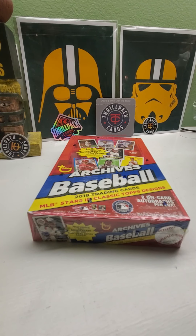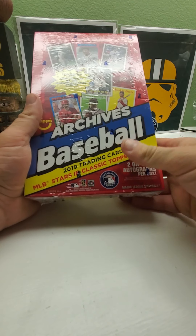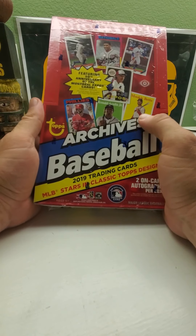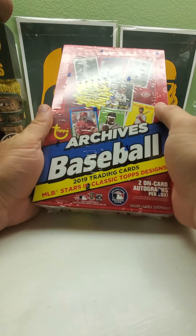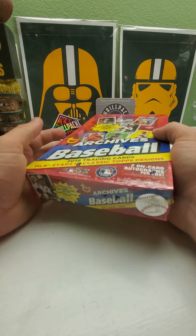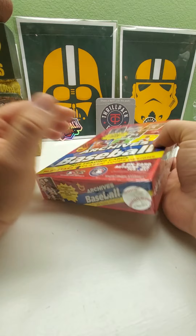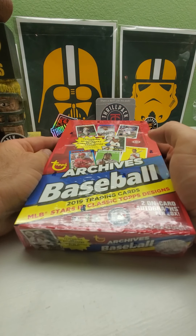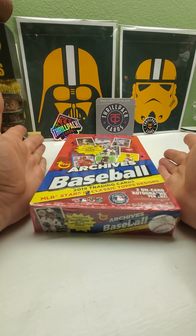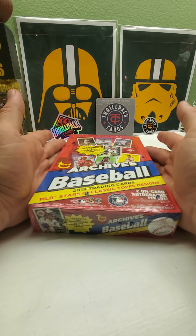Hi everybody, welcome back to Ryan Bolton's Cards. Today we have the 2019 Topps Archives hobby box, which comes with two on-card autographs. It also has the 50th anniversary of the Expos, so you can get inserts and autographs of the Expos. It has Pete Alonso, Vladimir Guerrero Jr., and Fernando Tatis Jr.